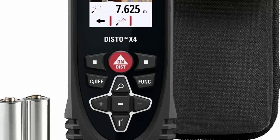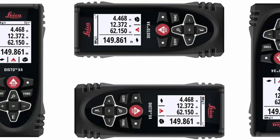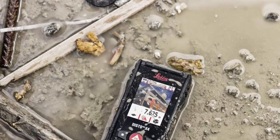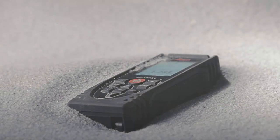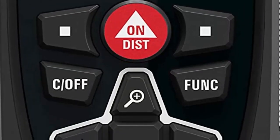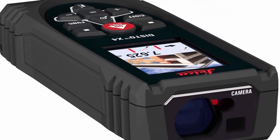Number 6: Leica Disto X4 Rugged Laser Distance Meter, catalog number 855138. Package includes: Disto X4, pouch, 2x AA batteries, hand loop, quick start guide, warranty card, safety manual, and calibration certificate. Measures distances with an accuracy of plus or minus 0.04 inches.